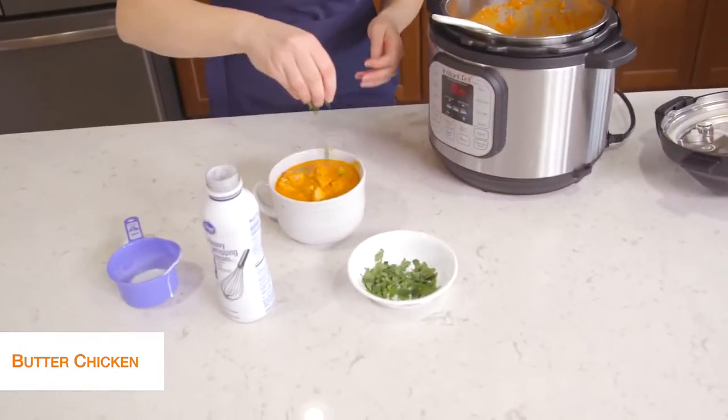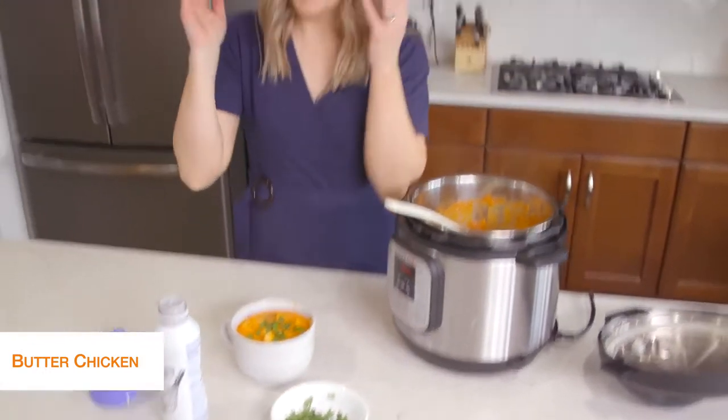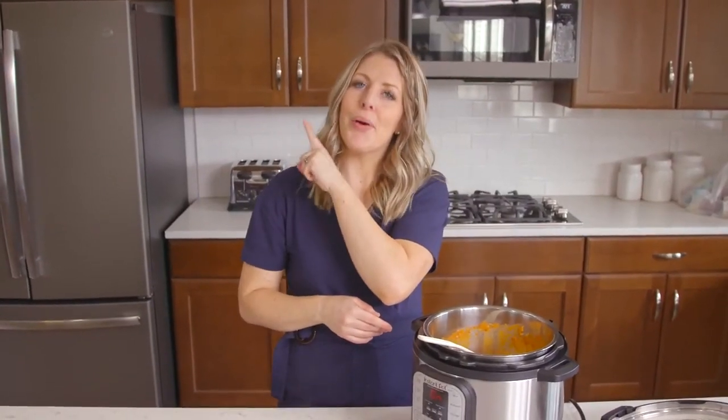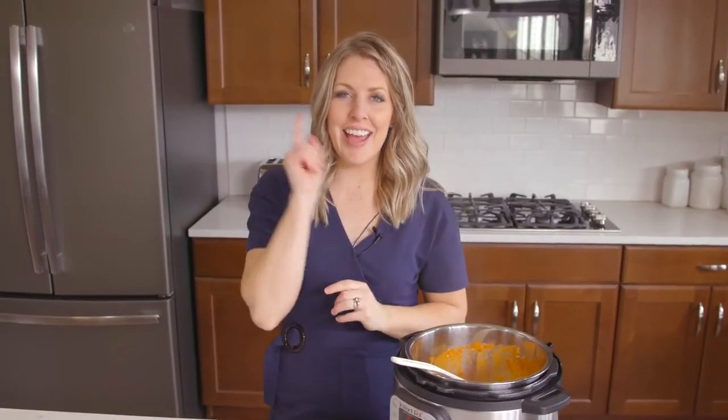I just like to put a little bit of cilantro on top, making it taste amazing. And there you go — simple, easy keto recipes. If you want more easy recipes, make sure to watch that video right there, and I will see you guys next week.